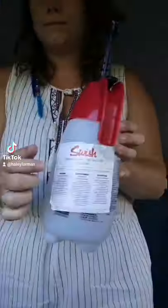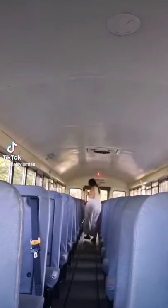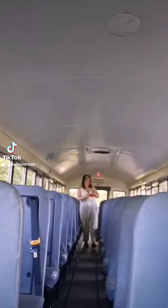Today I'm going to show you how I clean my school bus seats. We have this cleaner provided by our school board as well as these awesome spray bottles. What I do is I saturate my seats — I walk down the aisle, saturate, walk back up and saturate again.